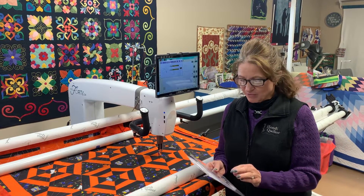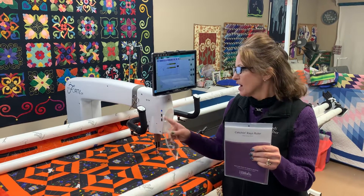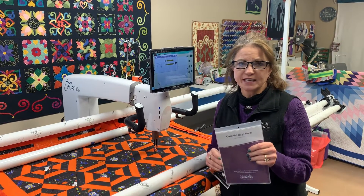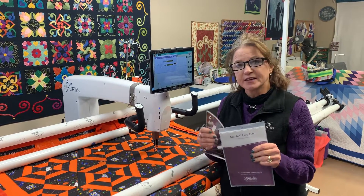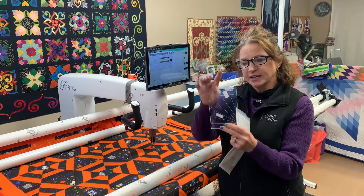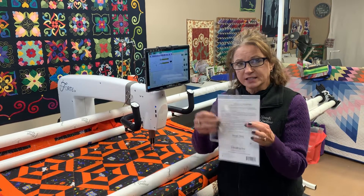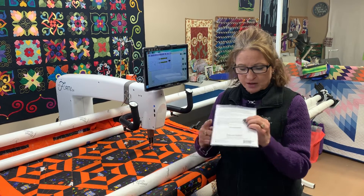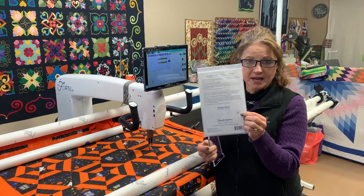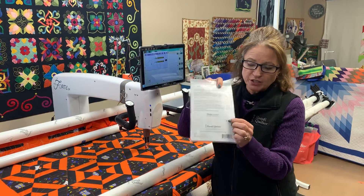Hi, I'm Martha Higdon and today I'm going to show you the Catching Rays ruler by Handy Quilter. I'm working on my Handy Quilter Forte today and I have a quilt that I'm using this ruler for. It's Catching Rays and it's going to go all the way around. I always like to keep the package and the ideas on the back.